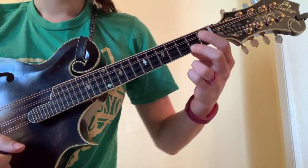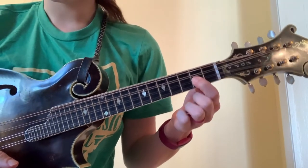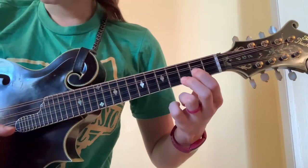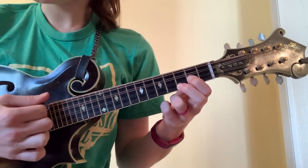For a G chord, you place your first finger on the second fret of the A string, middle finger on the third fret of the E string, and then you can strum all the strings down to make an open G chord.